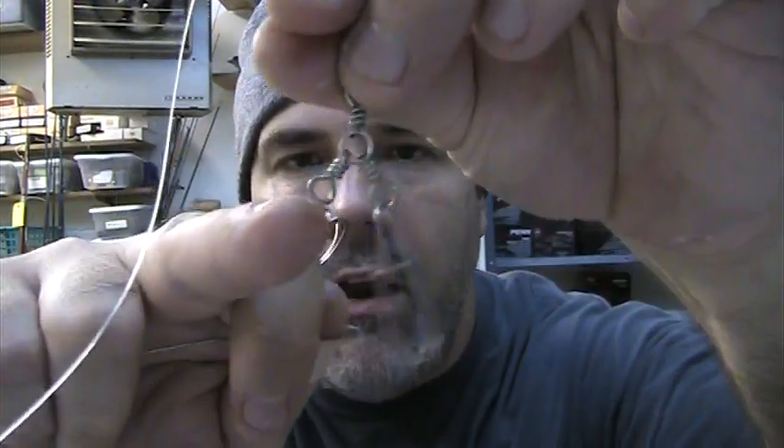Put your mullet hook right back on, and then what you are going to do is push your mullet down a little bit, try to push him over this section here, and maybe put one of the hooks into its tail. Then just like any other rig, you tie your line to the swivel and your sinker goes on the clip. That's it.